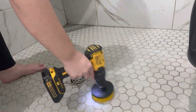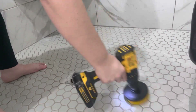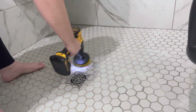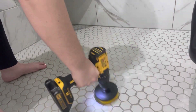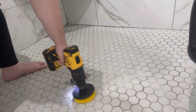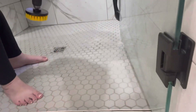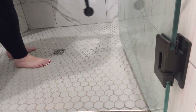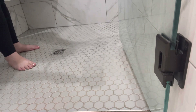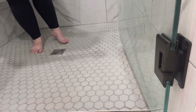This is the second little tool that I used — it's the same drill, but the attachment is different. This is more of a flat brush, but I actually think I liked the rounded one better. I thought the flat one would be the best for the areas in the shower that weren't in the corners, but looking back I did prefer the round brush — it just did a better job cleaning. But this one worked good too, and that's what I'm using on this part of the shower.